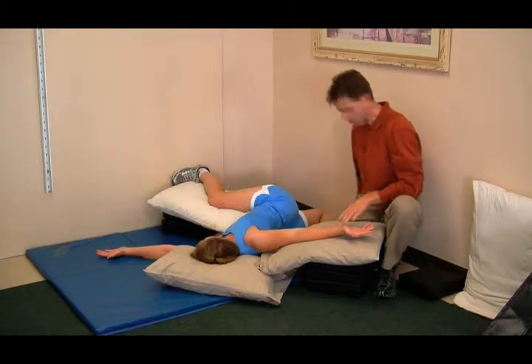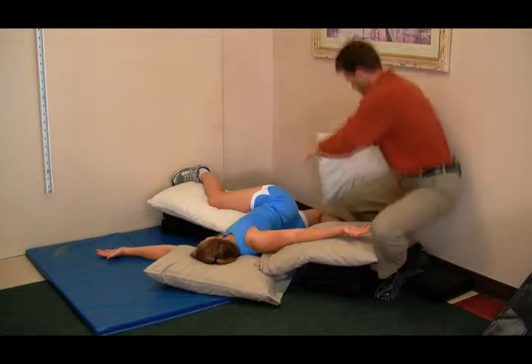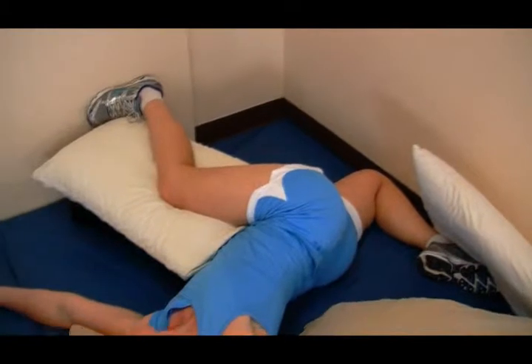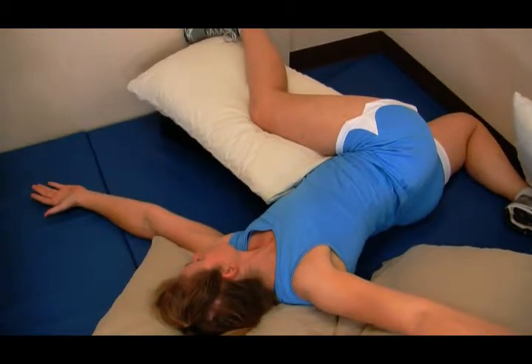We're lined up. And again, for comfort reasons, you may want to pad the foot — like so.